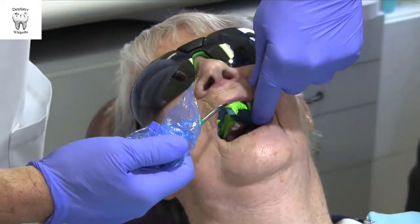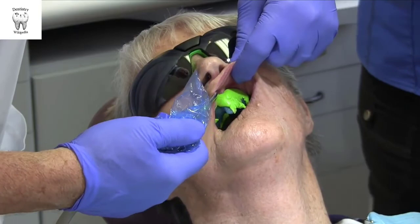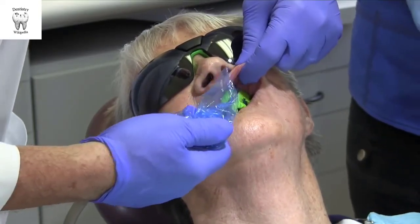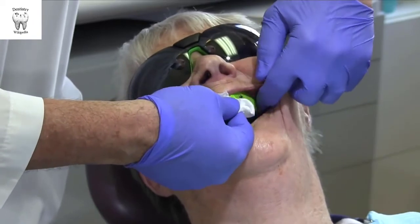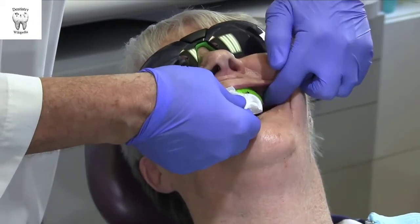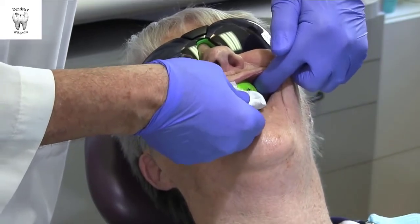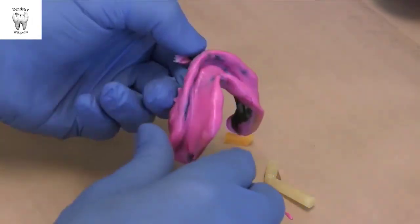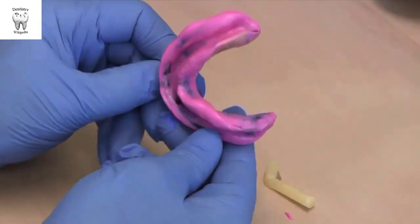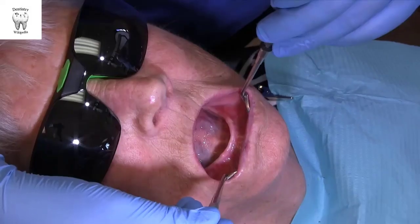Never leave a patient with a tray in their mouth as they could aspirate material or become distressed without help nearby. To remove the impression, pull up the patient's lips and cheeks and place a few drops of water at the edge of the impression. Move the patient's lips to help break the seal. Before removal, use the tray handle to slightly rock the impression up and down until you hear a break in its seal, then remove the impression quickly to minimize permanent deformation. Inspect the impression for accuracy, coverage, and absence of voids.